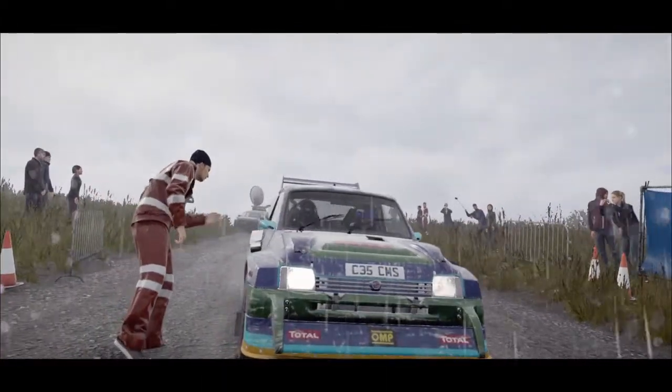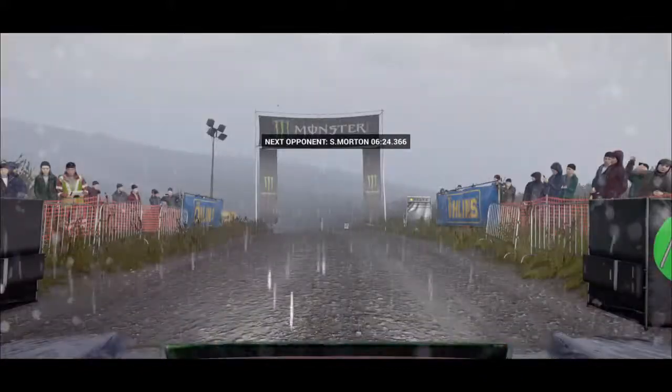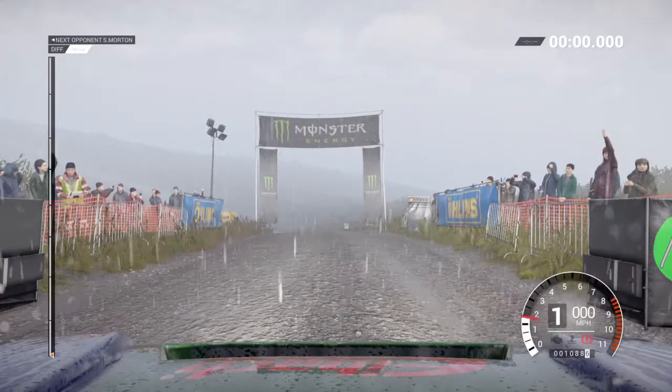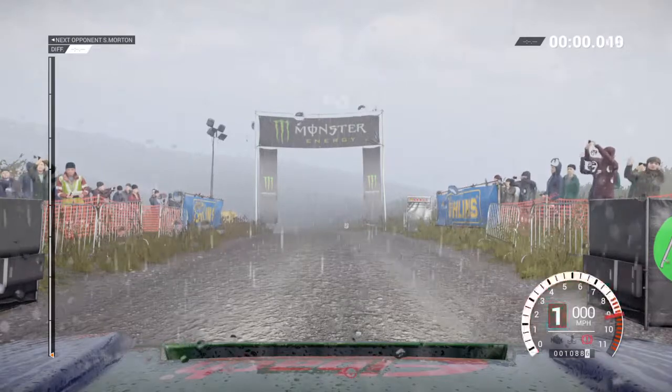Keep it clean. A good drive today can get us into better championships. Five, four, three, two, one, go.